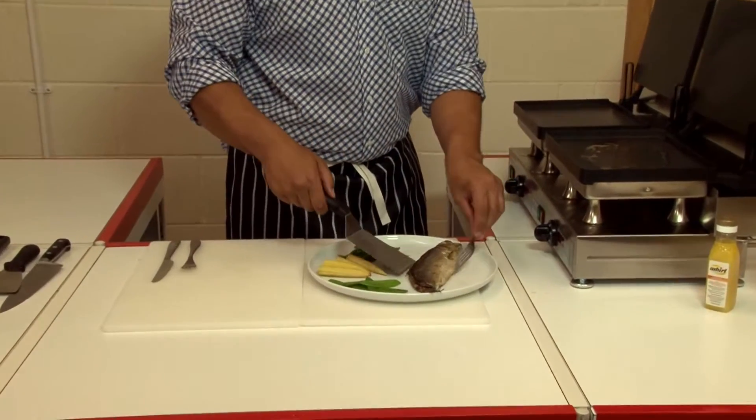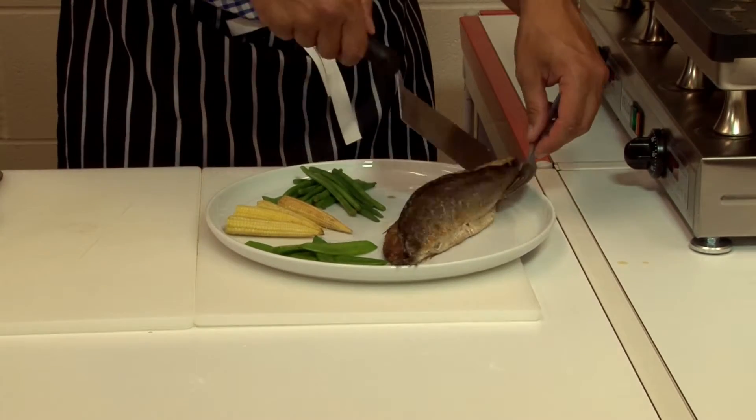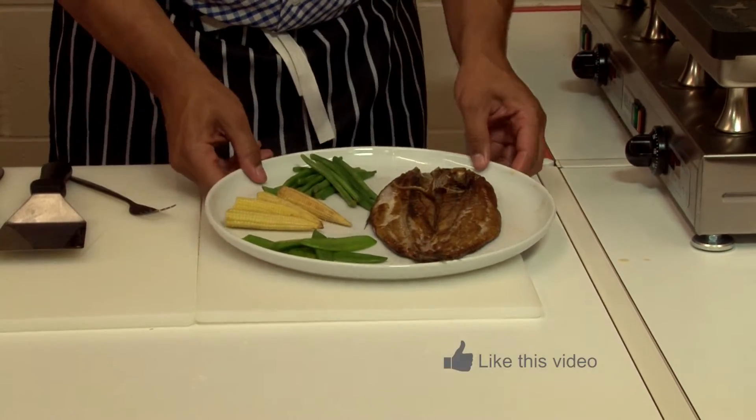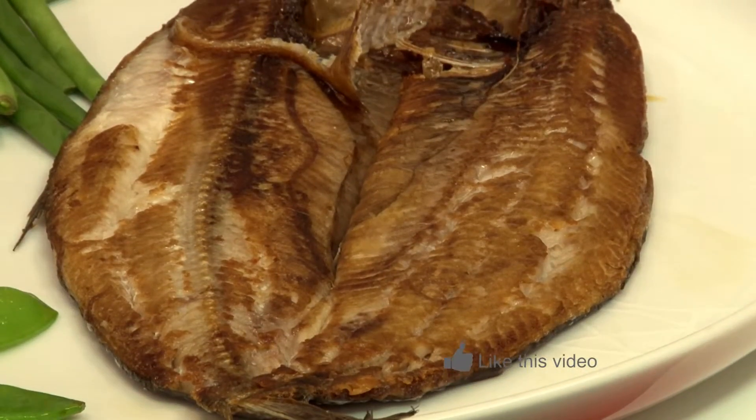If you wish you can serve it like so and make a sandwich of it, or if you wish you can open it back up, put it split on the plate, and there we go — a beautiful Manx Kipper. Thank you.